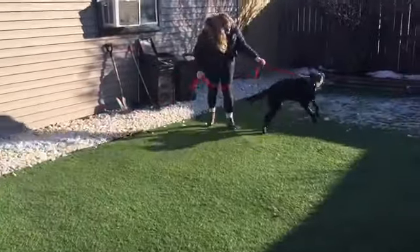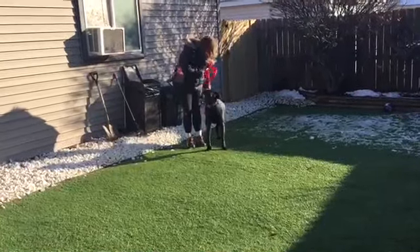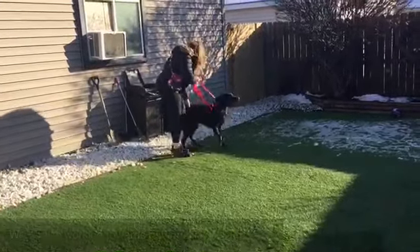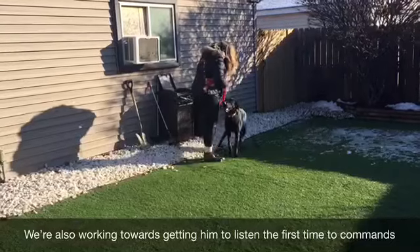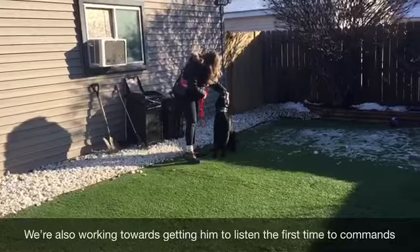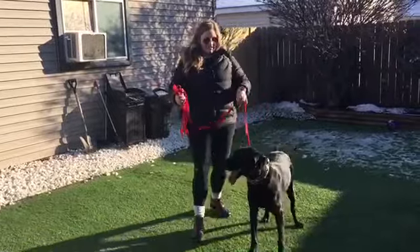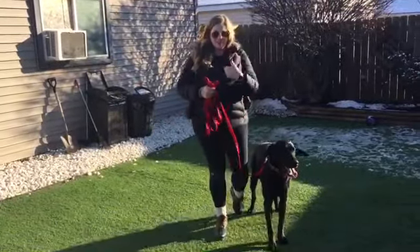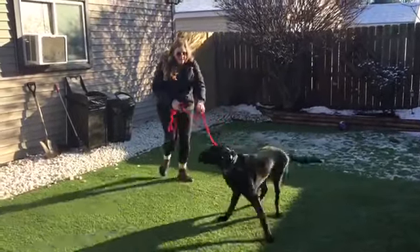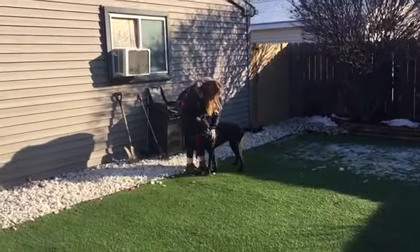Cooper, here. Good boy. When we're doing that recall, we want the dog to turn all the way around and start coming to us instead of backing up towards us. We want him to make that complete turn and look at us as he's coming. Good boy — watch it. See how she followed through with the sit after he got up? He'll kind of do a backup when I call him instead of turning towards me, because he's so distracted by Joy right now — he just wants to go say hi. Cooper, here. Just like that, that's what we want.